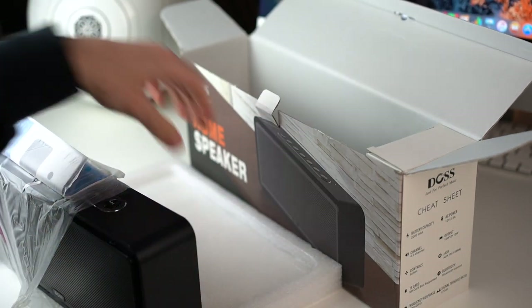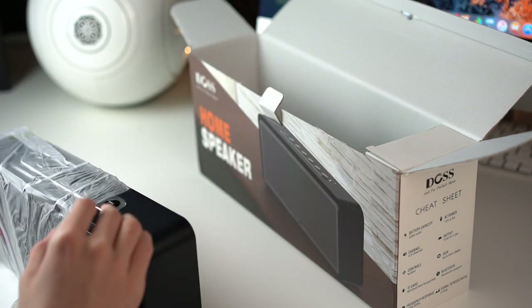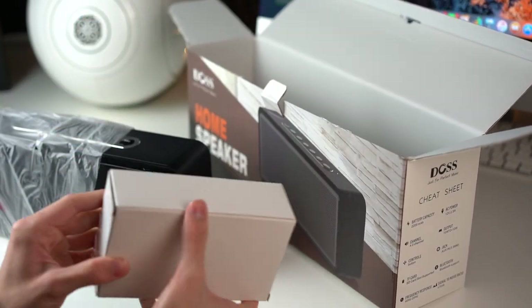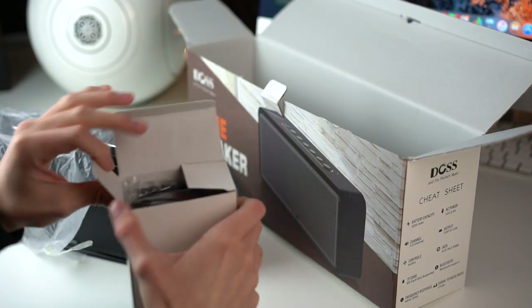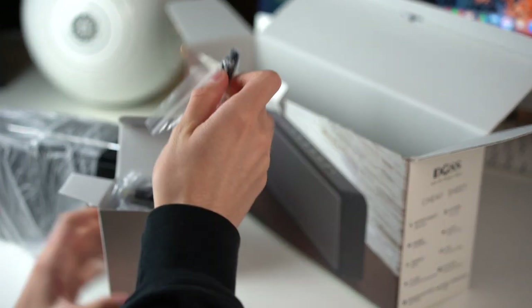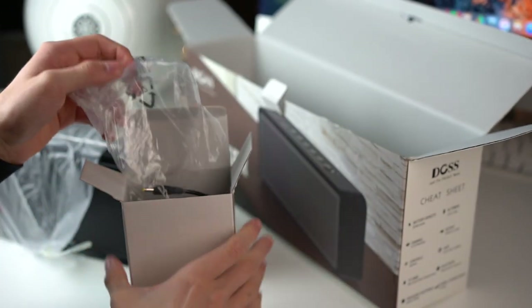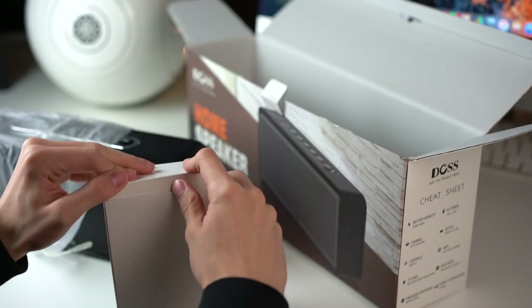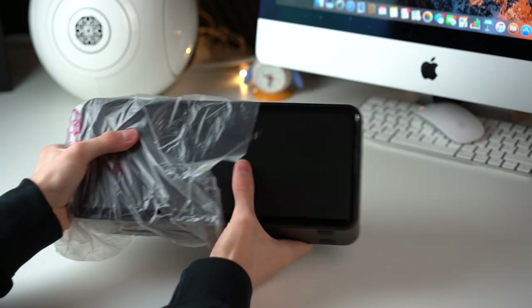Let's place it here and put those things aside. We also have a manual, of course, just like with any speaker. In this small box here there's probably the charger. So yeah, there's an auxiliary cable and a charger, which has also been taken out already, but that's no issue as long as everything works. Let's take away the packaging and focus on the speaker.